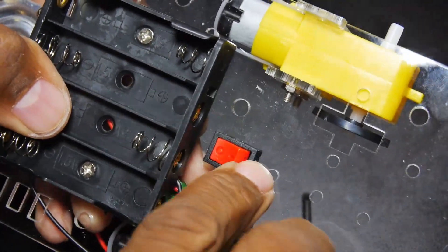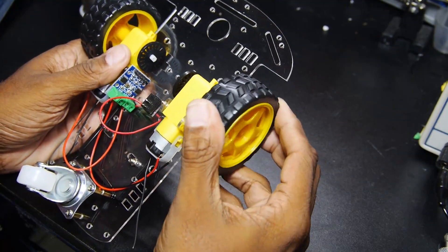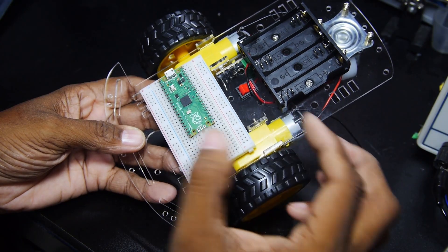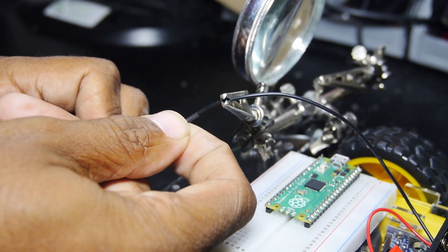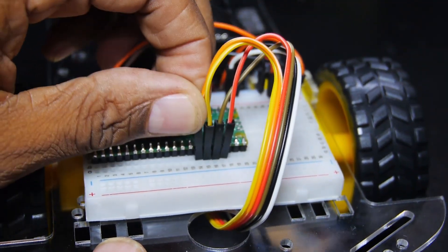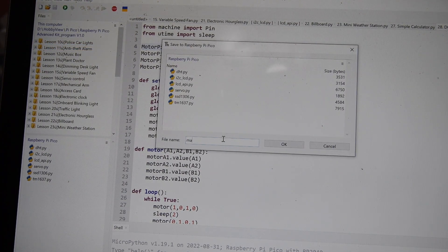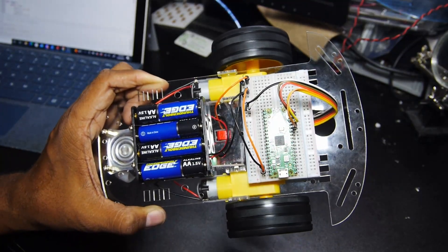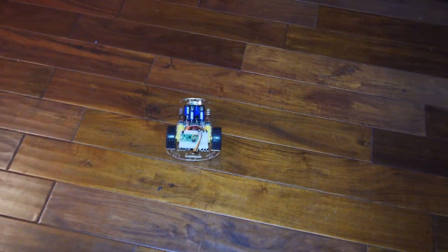The on/off switch has a nice spot in the middle, and the wheels just slide on. The breadboard has double-sided tape for mounting to the chassis. I repurposed one of the jumpers to make the battery ground connection and wired up the motor controller. A test program was uploaded to check out the drive system — it moves forward and back and spins in both directions, but hey, it works.